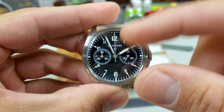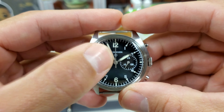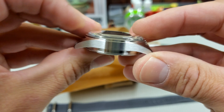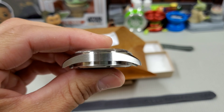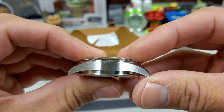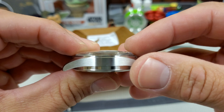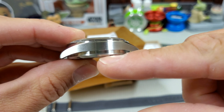The water resistance on these is 50 meters, and I'm guessing that's a combination of it being a screw-back case and just being a chronograph — pushers have their limits without being screwed down. You can get substantial water resistance even with an acrylic; Laurier's are 200 meters if I'm not wrong.